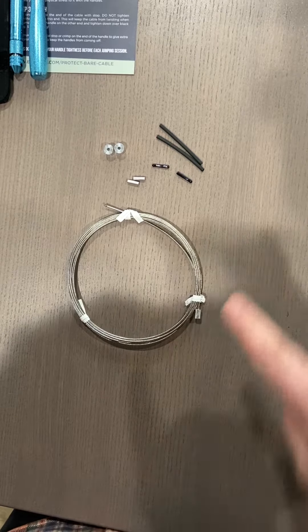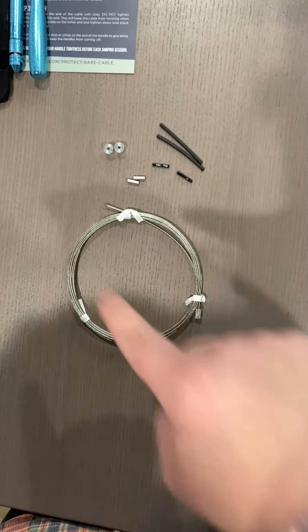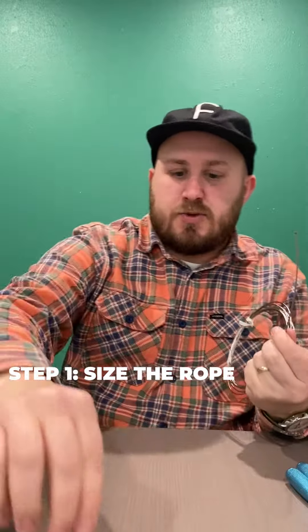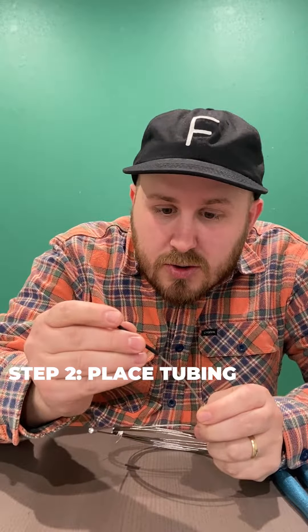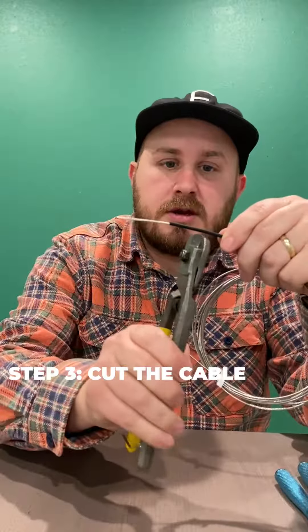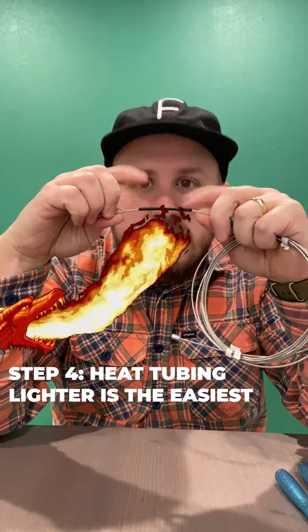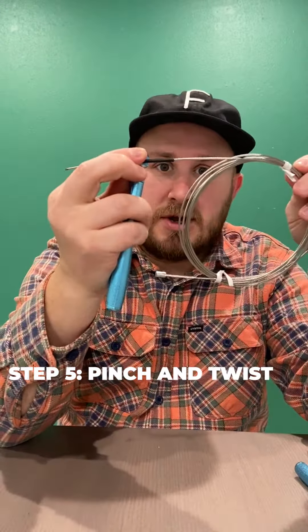The bear cable can use all those pieces. You don't have to, but it can use all those pieces. Take your bear cable — once you get that thing sized to where you like it, you're then going to put your little tubing where you have it sized. Clip that with your wire cutters, heat that shrink tubing. Once you get your head on there, screw it down tight and you're ready to go.